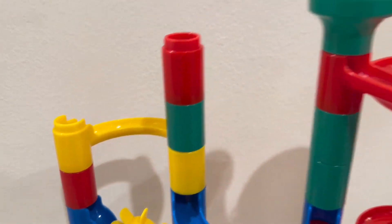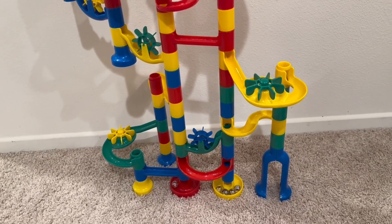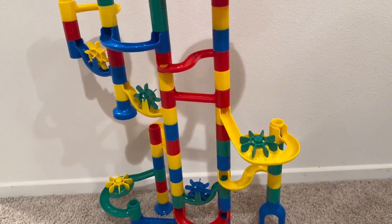Endless possibilities and we have a lot of fun with this. We want more — I'm looking for more marble runs.